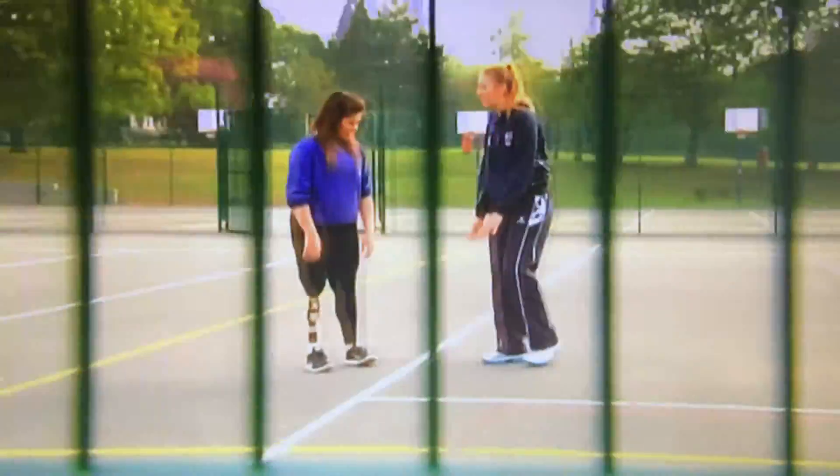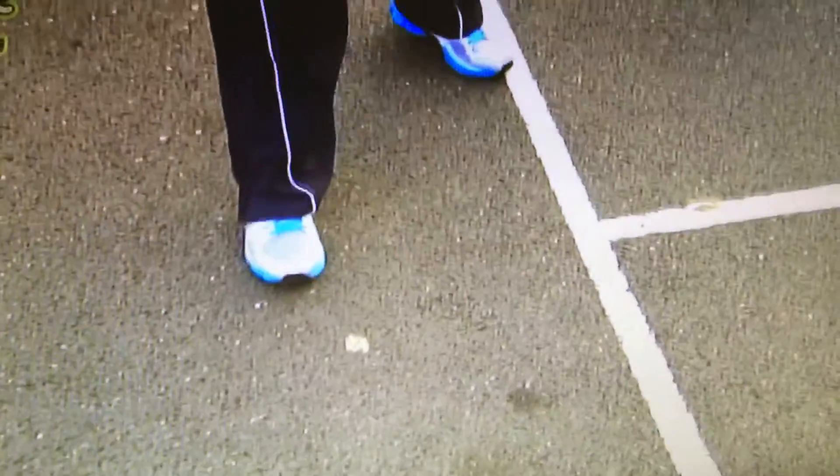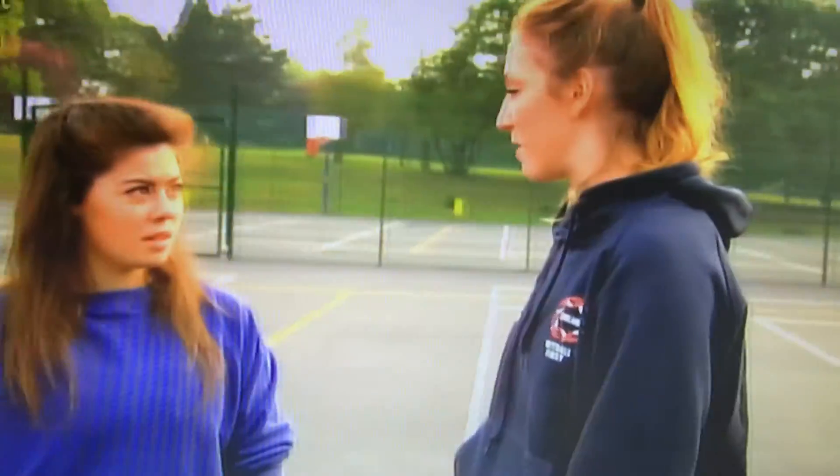Hey Elsa, like loads of viewers, I play netball at school, but are there any key points that we can improve on? One thing we can think about is footwork. When you land and catch the ball, the foot you land on, you've got to keep that foot on the ground. If you get your footwork wrong, that'll be a free pass to the other team, so you don't want to give that away.